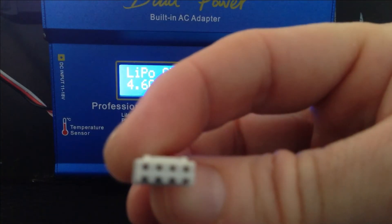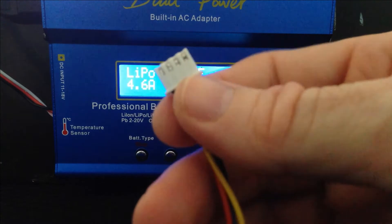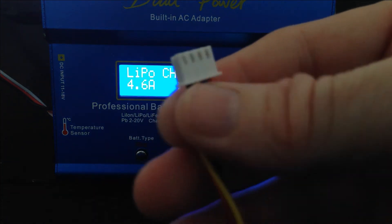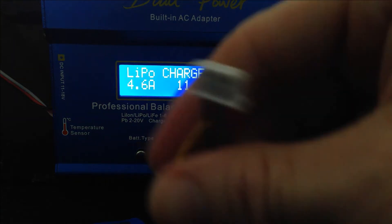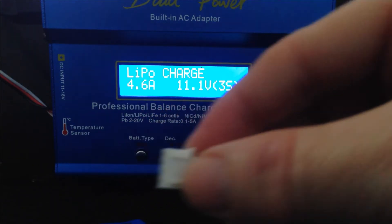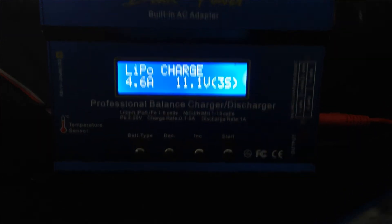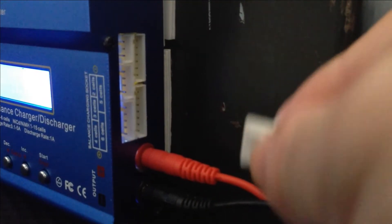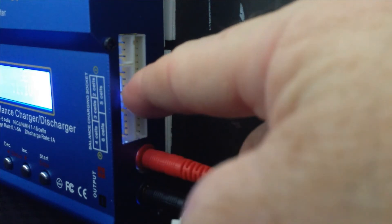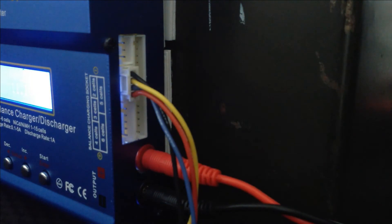Remember, these balance plugs are all different sizes. This time we've got four prongs — that means we've got three power wires and one earth wire. Remember the keys. The 3S port is the one above the 4S port we plugged in earlier. So plug the 3S one in — it only goes in one way, don't try to force it.